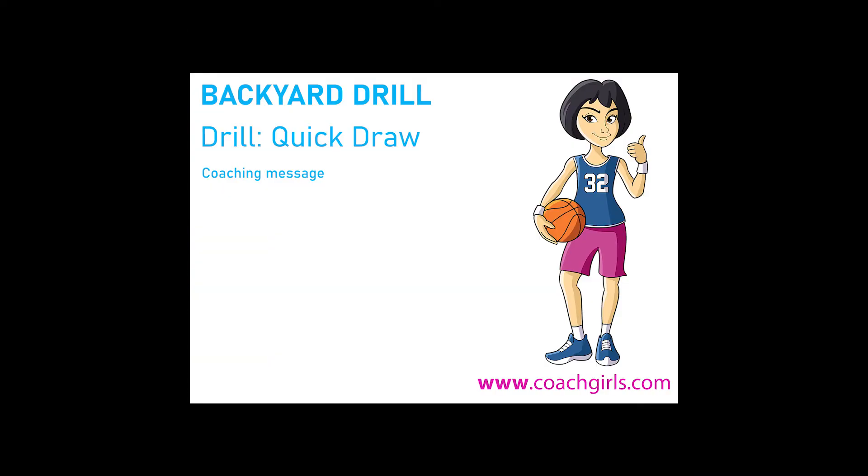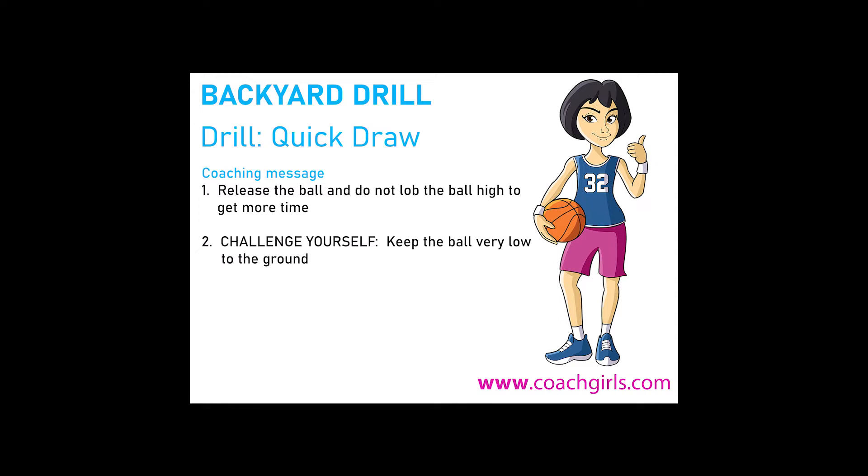Here are some coaching messages. Release the ball and do not hold the ball high — keep it low to get more time. Challenge yourself. Keep the ball very low to the ground. Do this drill as quick as you can.